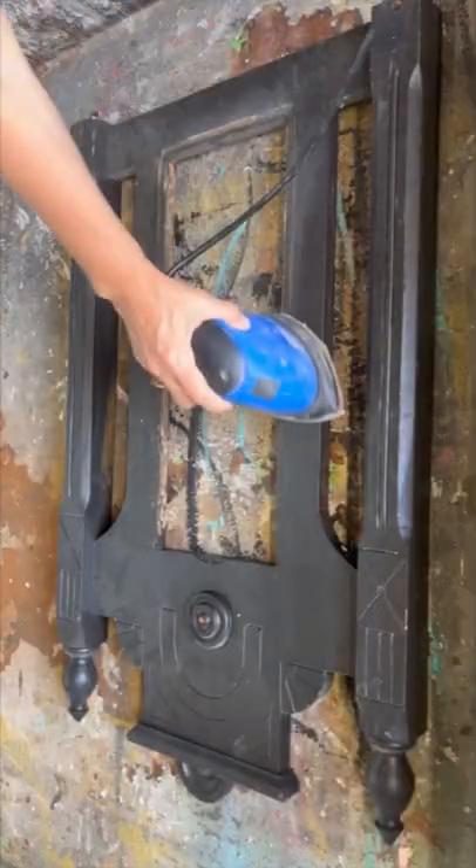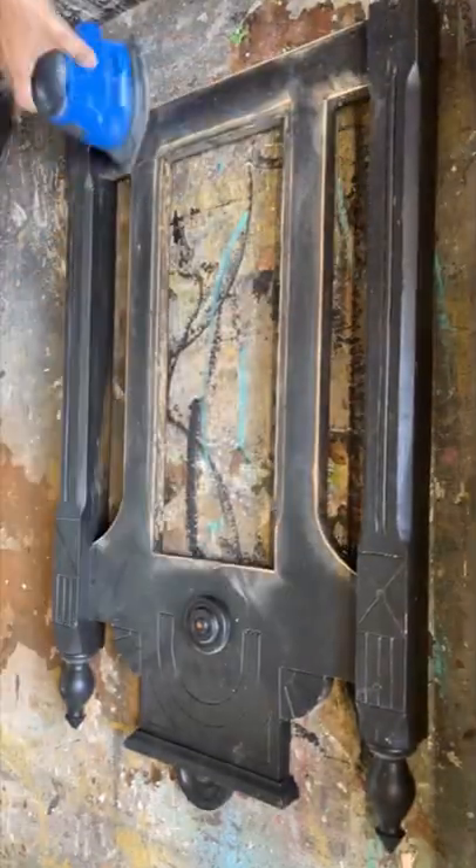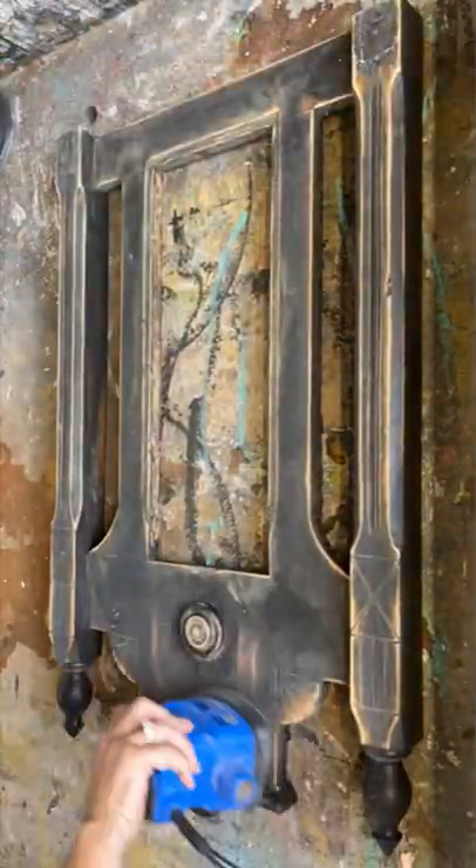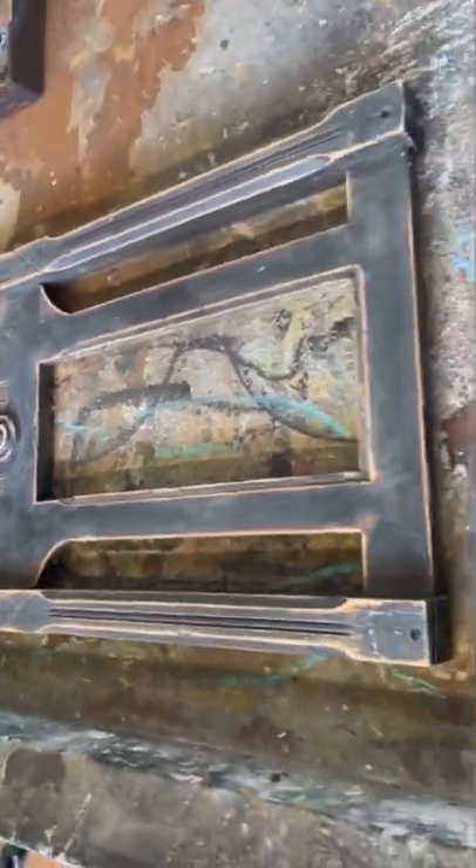I found a piece of an old broken chair in the wood pile at the dump and brought it home. I'm going to turn it into a fantastic wooden sign. It was already painted black and I wanted to leave it that color, so I'm just sanding it down and distressing it.